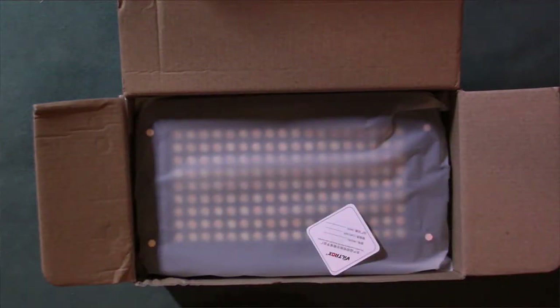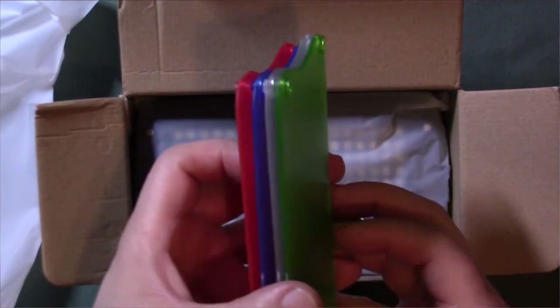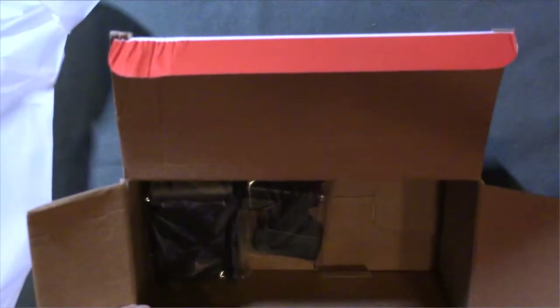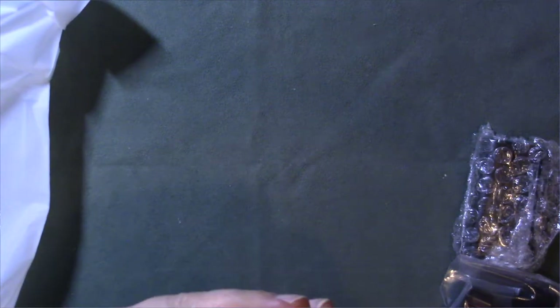This is the actual manual. These look and feel like they might be filters — let me open this up. Yes, these are actual different colored filters. We've also got the actual light itself, and then I'm assuming that's the actual battery, and this is the actual tripod adapter.